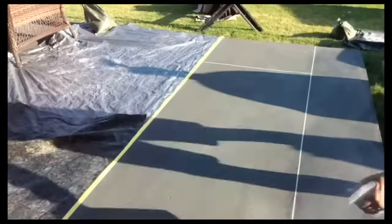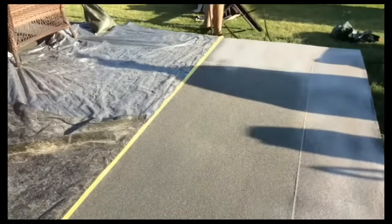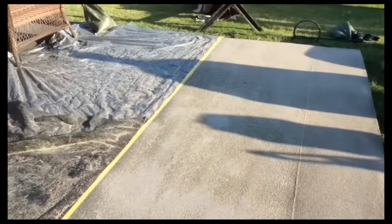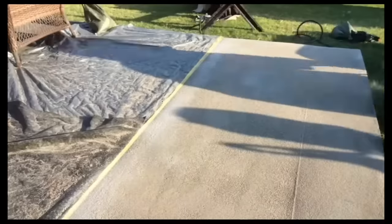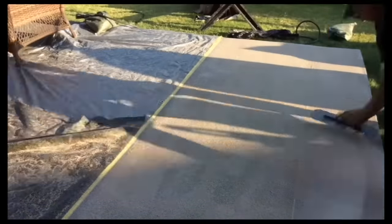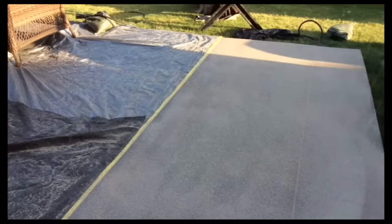This was an experiment for me. It turned out really well for the first application. I sprayed it, misted, and then troweled it. I changed the method though — I re-sprayed this with more texture later, which I will show you. This was the experimental phase since I had not done it before.